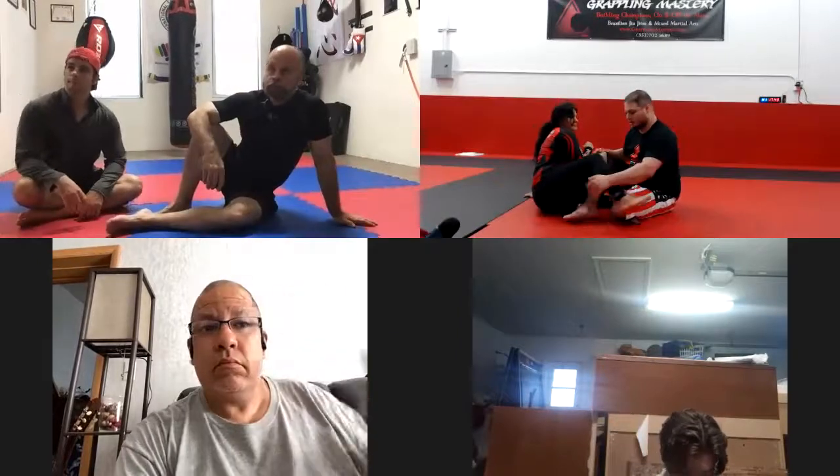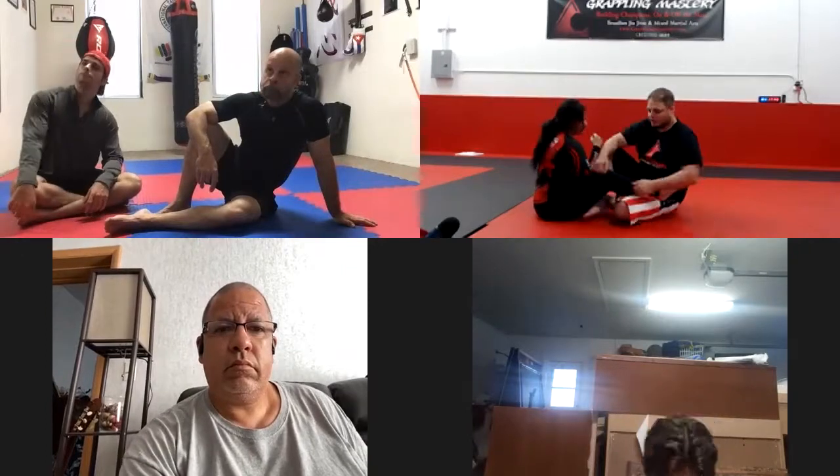Now for the leg positioning, we're going to use Ashi Garami. My shin is here, right in the middle. My foot is kind of tucked under. This foot goes over the hip with my toes out. These two contact points are isolating the leg and keeping her from getting on top, so it's very important that I squeeze these together. If she tries to drag her leg out or stand in base, I'm attached to her — she won't be able to get up over my shin.